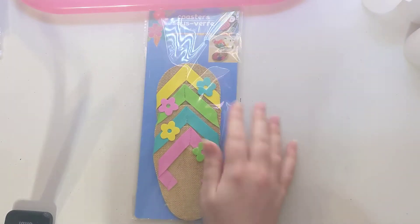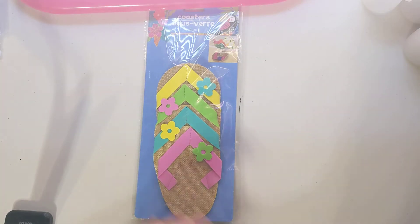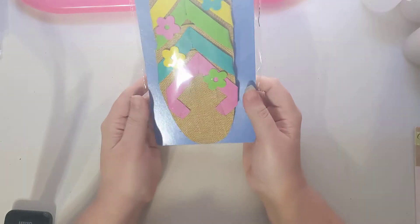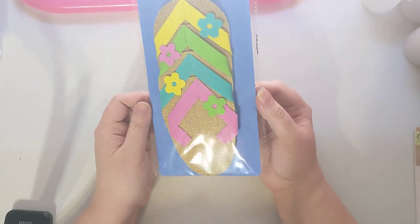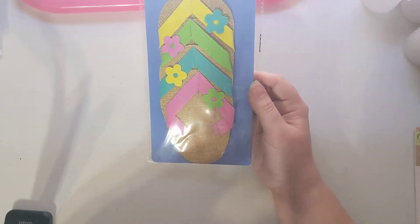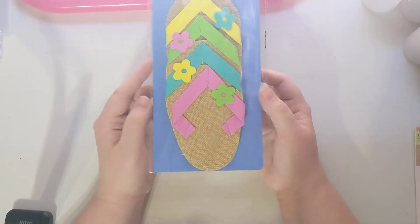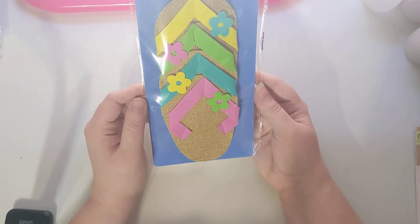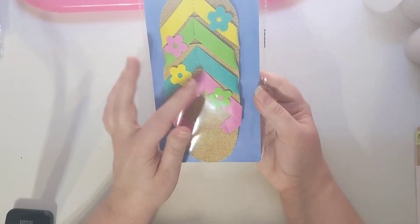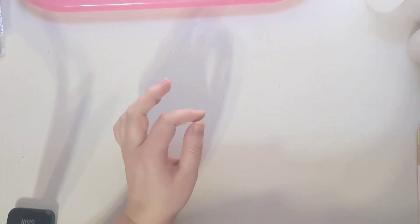The first thing I found was these little flip-flops. I've been seeing them a lot in our summer-themed swaps in our Facebook group, Paper Art Swaps, so I was super excited to find them. I'm trying to fill up my summer theme stock so I have it for next year. I'd also like to try to replicate them, and if I do, I will do a project share for that.